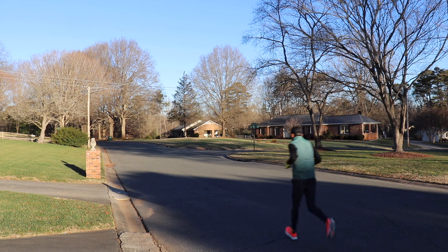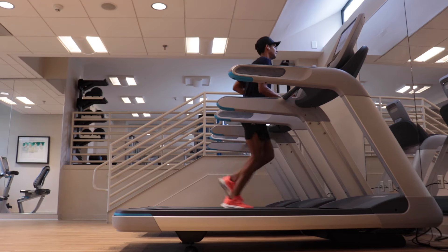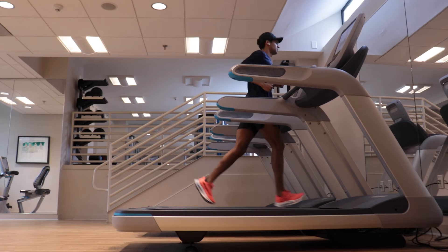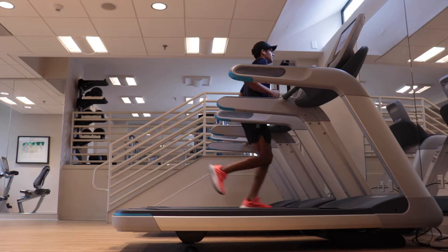The New Balance SC Trainer V2 is a shoe I've enjoyed for a lot of relaxed, comfortable, smooth easy miles. Those days where I want to get out there, move, not worry about pace, but have something with a little bit more bite and aggression than a slow max-cushion shoe like a Gel Nimbus 25 or a New Balance 1080 V13.